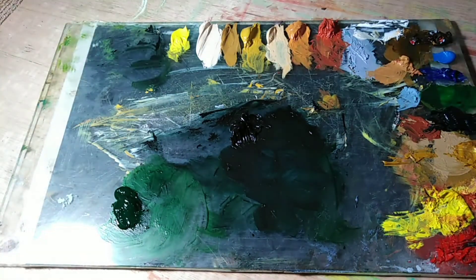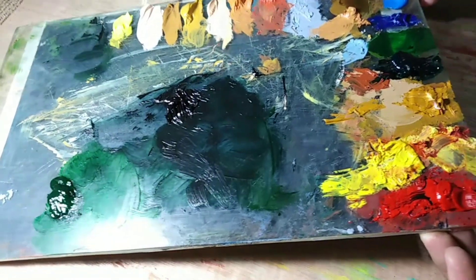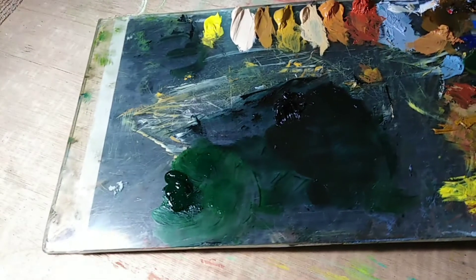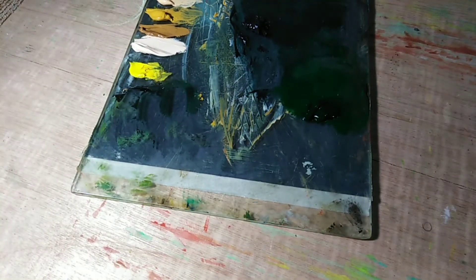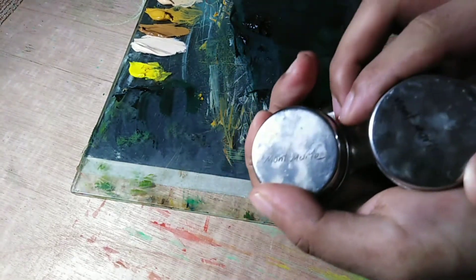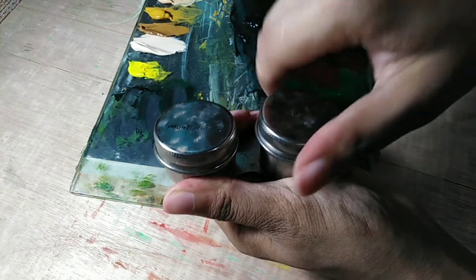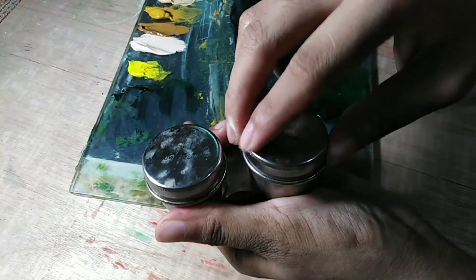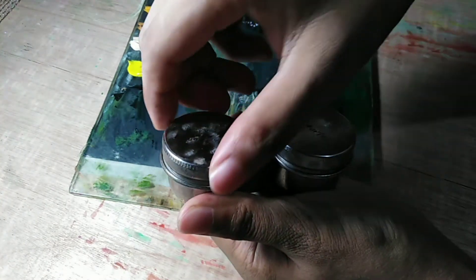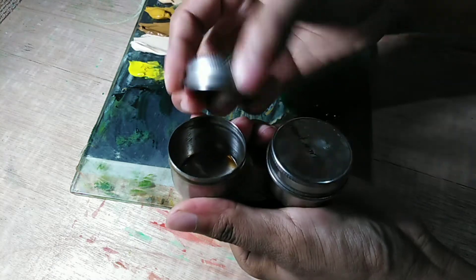Now let's move on to my palette. I'm sorry if there are paints on my palette — I'm still working on a big koi fish painting. My palette is a big piece of glass with gray paper underneath so I can see the true value and real color of the paint. I also have twin dippers with lids — one well for my Sansodor medium and the other for linseed oil.